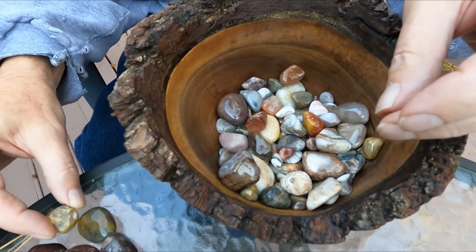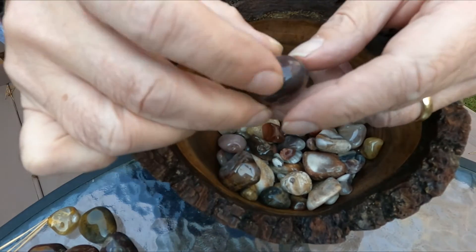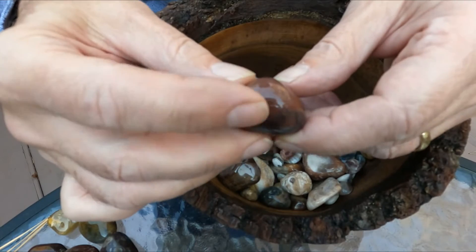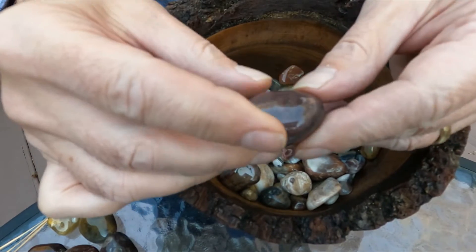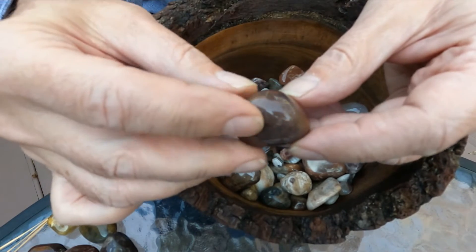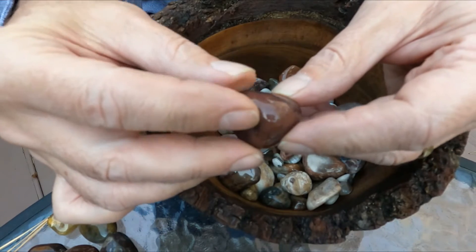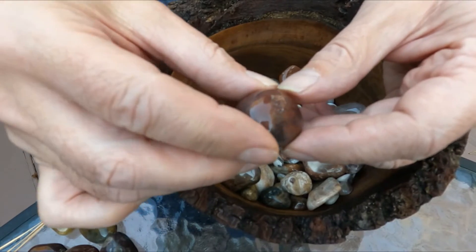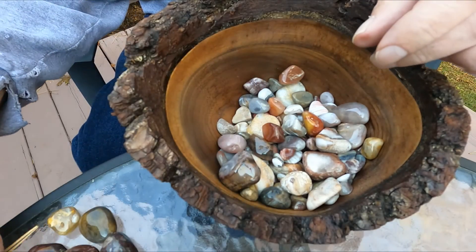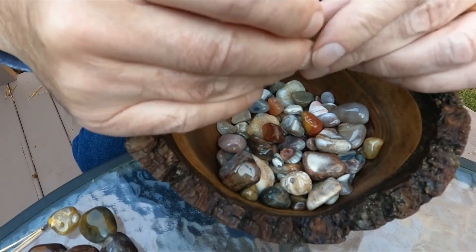I kind of like to think about polishing like when we run into other people — we either have a choice: we can be abrasive, or we can use each other to kind of grow and polish who we are as people. There's an opportunity every time we bump into somebody; we can either get smoother, or we can make ourselves into gravel and crash and crack.